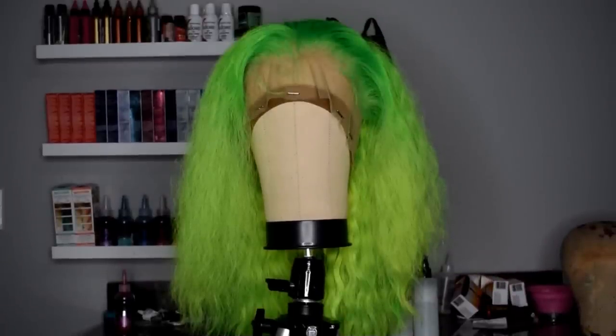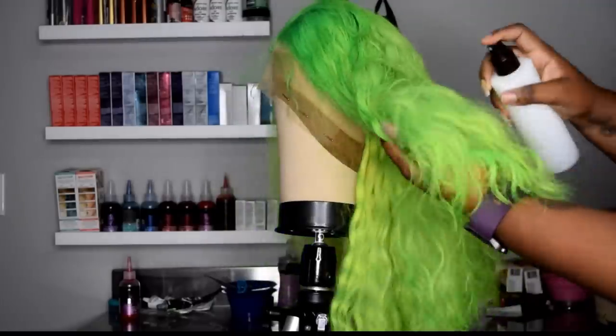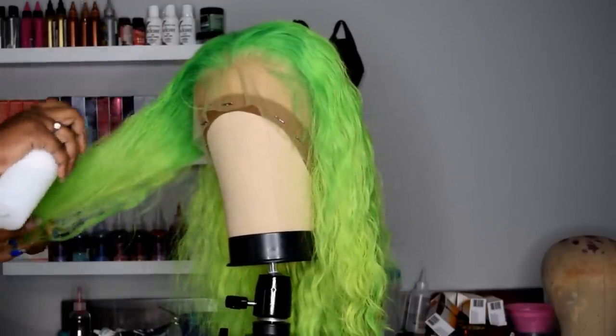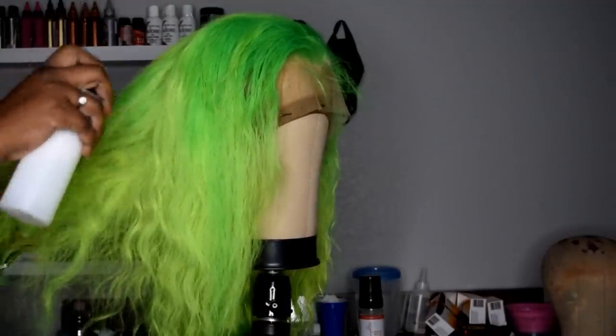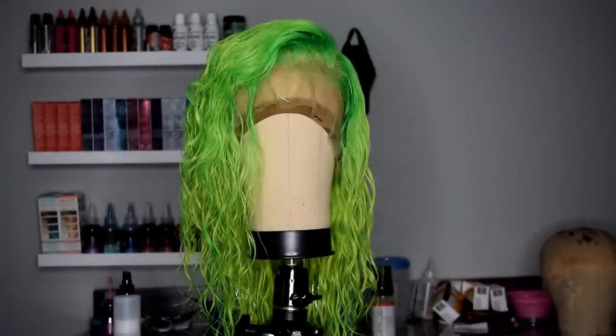First things first, you want to start with freshly washed hair. This is our raw Indian wavy hair — we've lifted it and colored it a nice neon green color. Next, you want to get a spray bottle, fill it with a little water and some conditioner, and spray your hair. Make sure you get it nice and damp from root to end. The more you wet the hair, the more it starts to wave and gives you that look you're going to be achieving. Your hair should be completely saturated and look something like this.